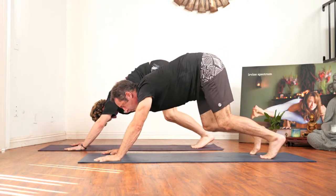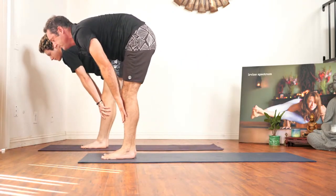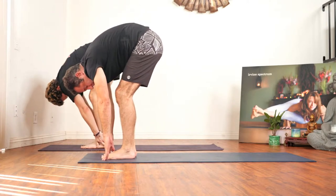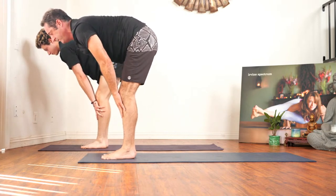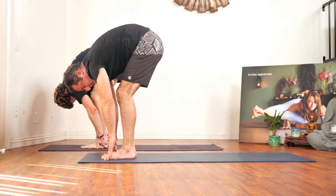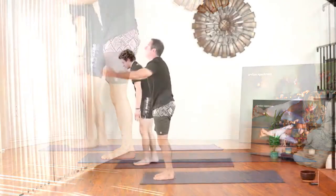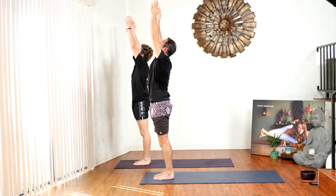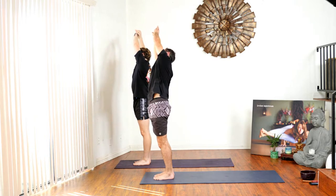Bend your knees, look forward, step in between your hands, inhale for a flat back, exhale fold forward. Let's try that once again — inhale flat back like a diver looking over the diving board, exhale fold forward and drop your head. Those two should feel different. Ground down through your feet, reach your hands to the sky. Exhale, come over to your right with any type of side bend you like — I like to grab onto my left wrist. Stay here for a couple of breaths in a nice side stretch.